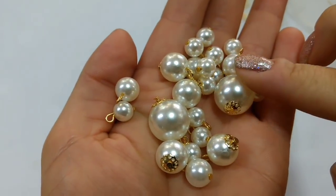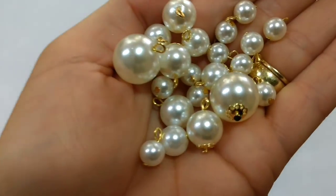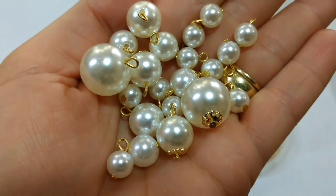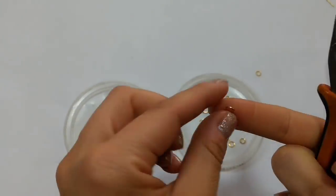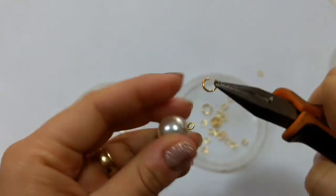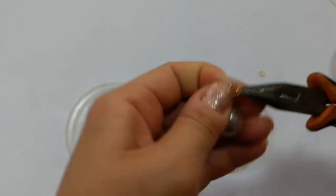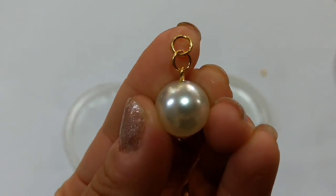E esse é um trabalho muito prazeroso, olha só como fica com cara de joia. O próximo passo agora é pegar a pérola número 16 e colocar duas argolas. Lembrando que todo esse material dá pra fazer dois cachos de pérola.